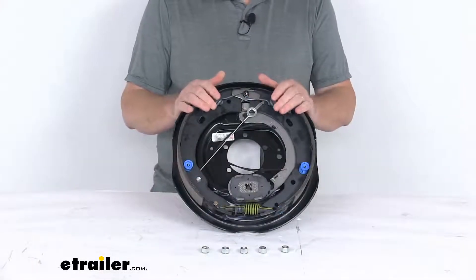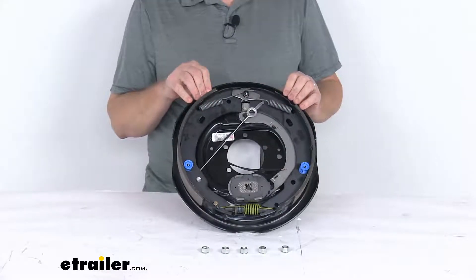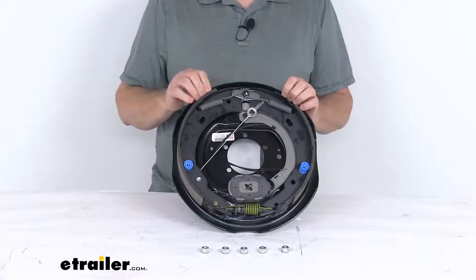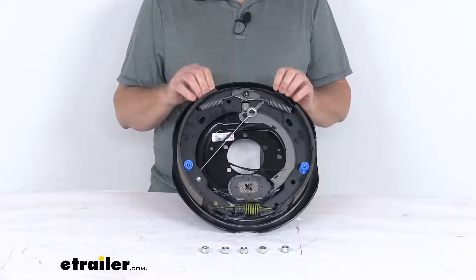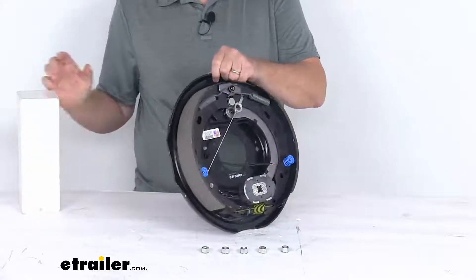Electric brakes are easier to install and they offer more user control than hydraulic brakes. Basically they'll require just an electric brake controller, which we do sell separately on our website. There's no need for a brake actuator or any hydraulic lines.